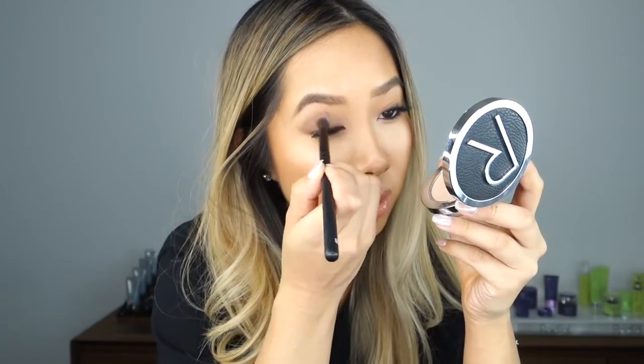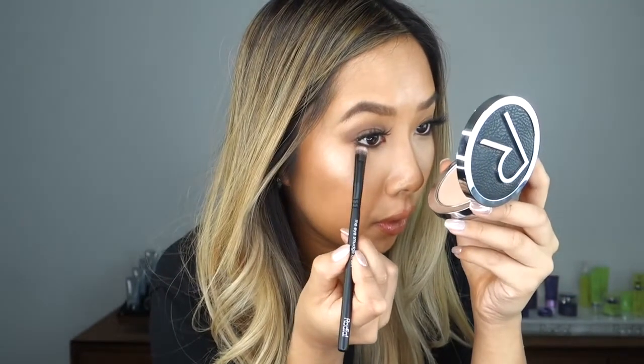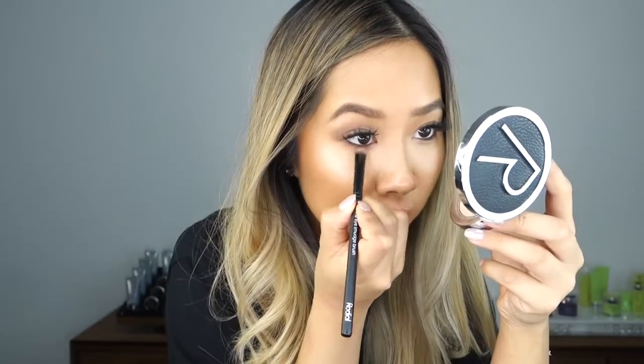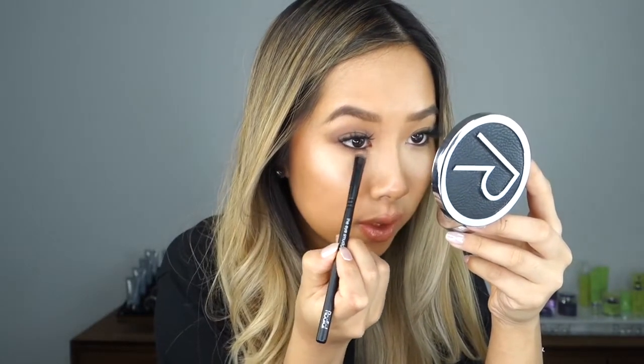One small pot of this will actually last you a very long time, as you only need a small amount. I'm going to use a smudge brush to smudge some of the Eye Sculpt just below my lash line for that smoky effect. The mousse texture is so soft to use on the eye — it's also very hydrating, so it's not going to age the eye but will make it look more hydrated and moisturized.